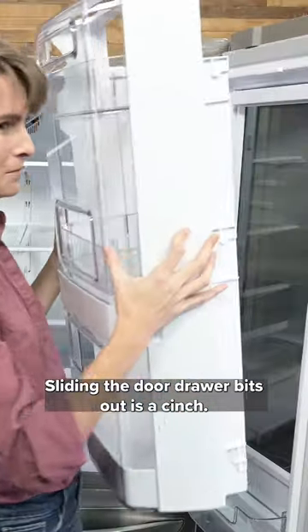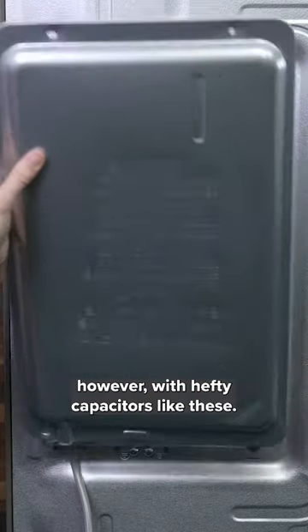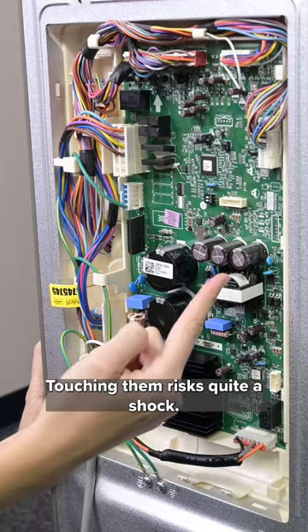Sliding the door drawer bits out is a cinch. As with most modern fridges, the back is sealed up tight. There is a board back here, however, with hefty capacitors like these, touching them risks quite a shock.